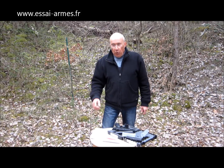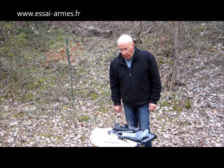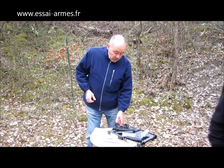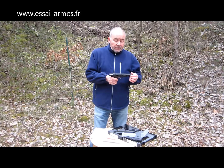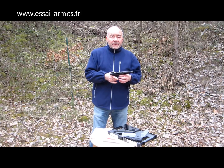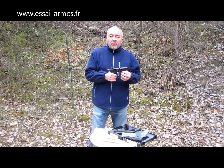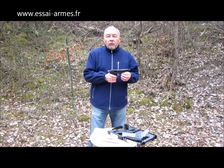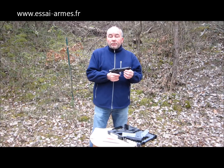Jean va nous en parler un petit peu mieux parce qu'il connaît bien cette arme. Jean, si tu veux bien venir nous dire ce que tu penses de ce CZ muni d'un canon fileté. Bonjour à tous. Pour tout vous dire, moi j'en ai un, j'ai un CZ Cadette. Mais il y a vraiment une chose à faire quand on achète ce genre de PA en 22. Ça reste une arme de combat, le CZ 75 à la base. Mais vous allez pouvoir aussi faire du tir sportif, et aussi du tir ludique sur des plateaux de ball-trap, des quilles de bowling, etc.